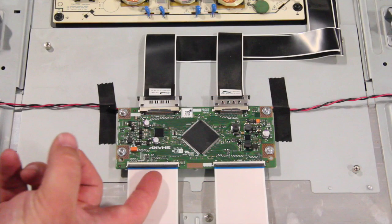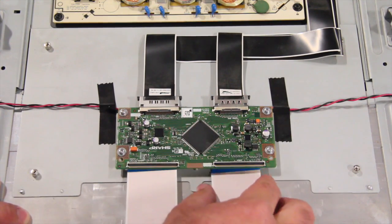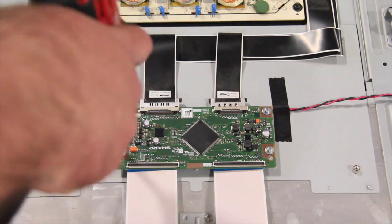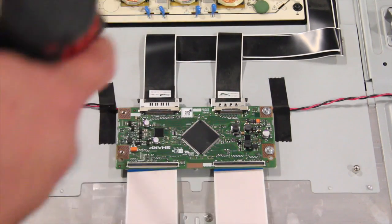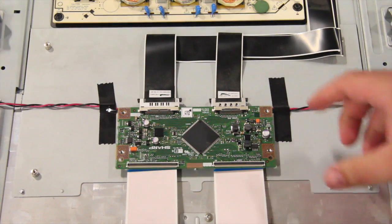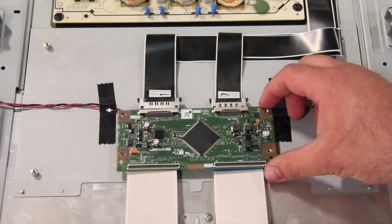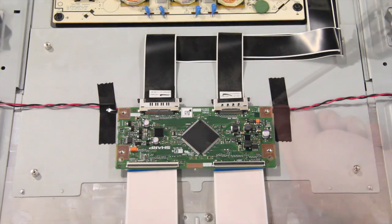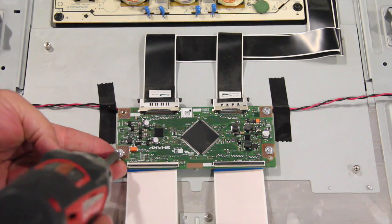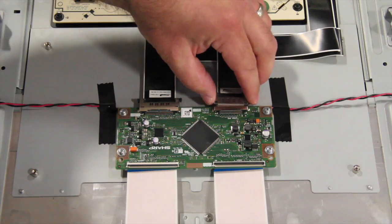The next board we are going to replace is the Tcon board. Start by disconnecting the LVDS cable and ribbon cables at the Tcon. These connections are very fragile. The Tcon board may be covered with a shield that needs to be removed. Remove the screws and the board from the chassis. Align the replacement Tcon board and install the screws. Reconnect the LVDS and ribbon cables.